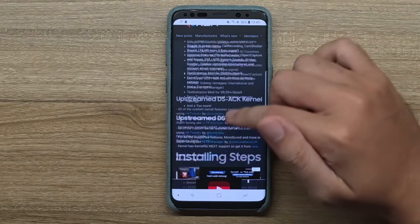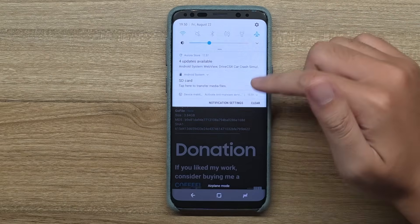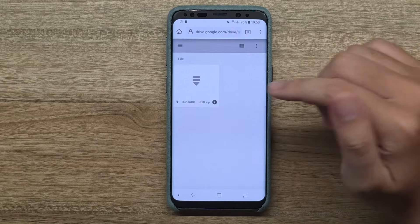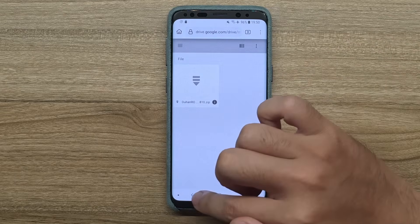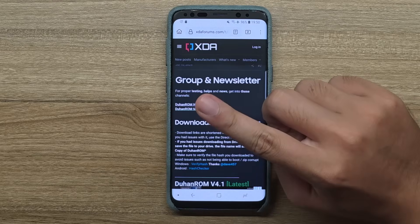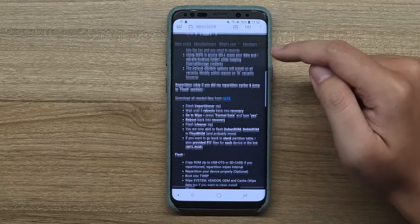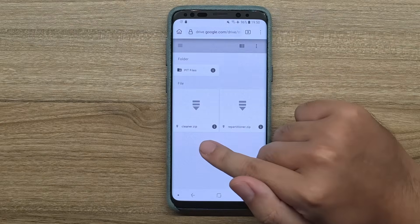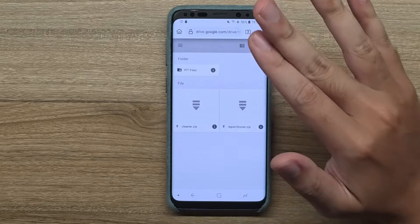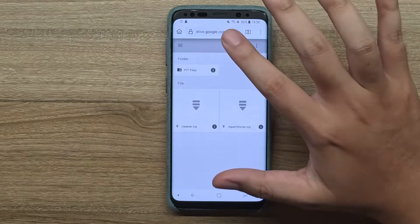So we have the XDA link here. Scroll down until you see version 4.1, which is the latest one as I'm making this video on August 22. Click on the Google Drive link and you can download the ROM. But there's also another thing you gotta download - two zip files: a repartitioner file and a cleaner file. Download all the files - the cleaner zip and the repartitioner zip. Once you download all three things, copy them to the SD card because we're gonna delete the phone's internal storage.